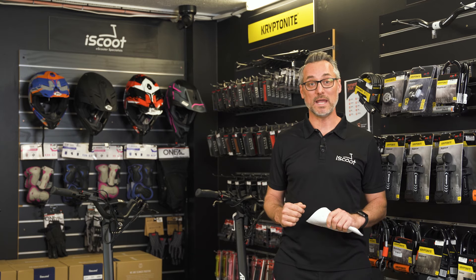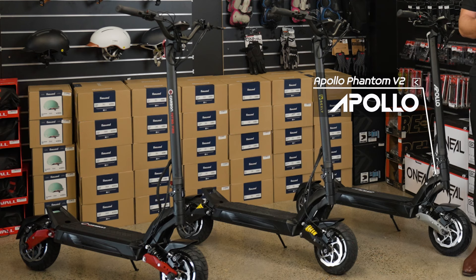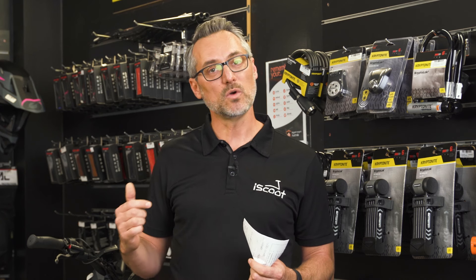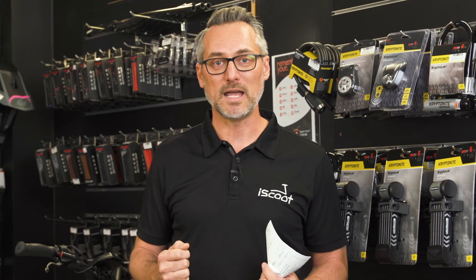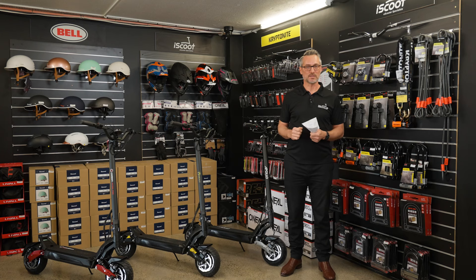Hello and welcome to iScooterTV where in today's episode we're doing another comparison video looking at the Apollo Phantom V2, Bexley Blackhawk V2 and the Carbon Nitro V2. If you're currently in the market for a performance scooter, you'll find this video very helpful. We'd love for you to click on the relevant links, share the content and leave a comment to let us know which scooter you chose. Your comments help us determine which range we move forward with at iScoot.